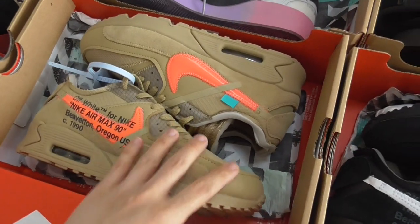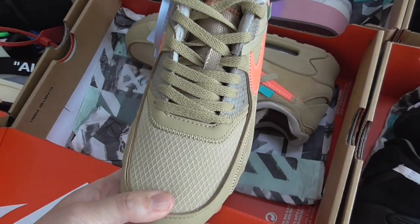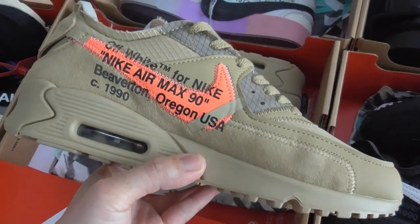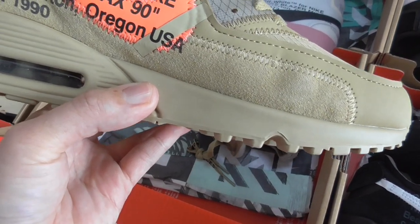This is the desert color Air Max 90. You can check by yourself — everything is the same, just the color is different. This one has a red or orange Nike swoosh and air bubble.